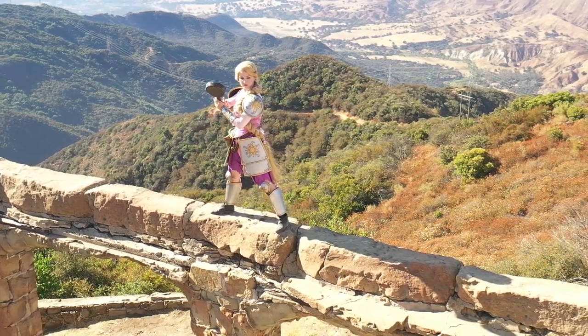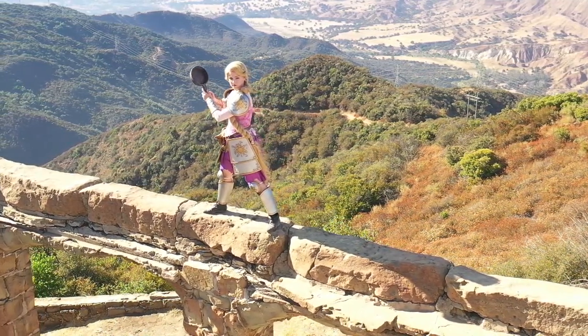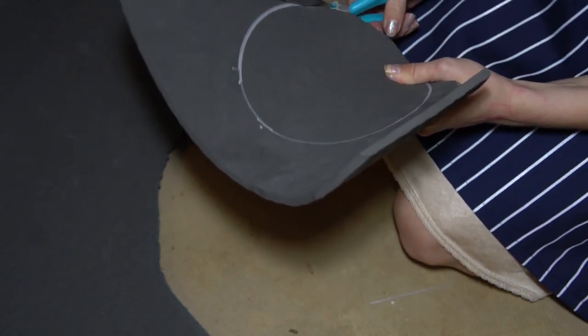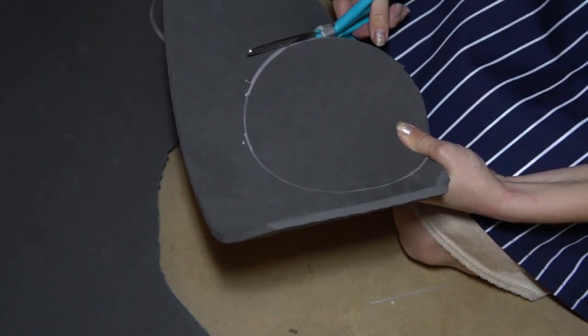I'll have a pattern up on my site if you don't want to make your own, but this pattern is pretty simple to make. I recommend using half-inch thick EVA foam, but if you only have thinner foam, then you can stack the layers as I did here.